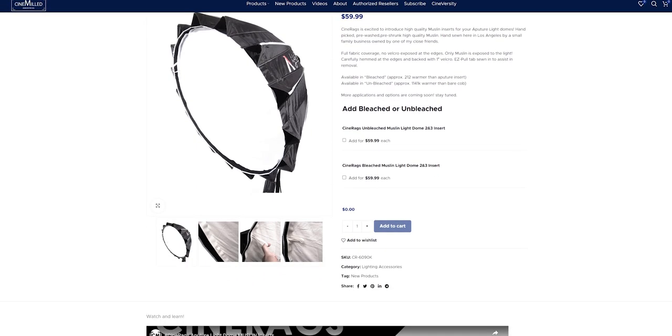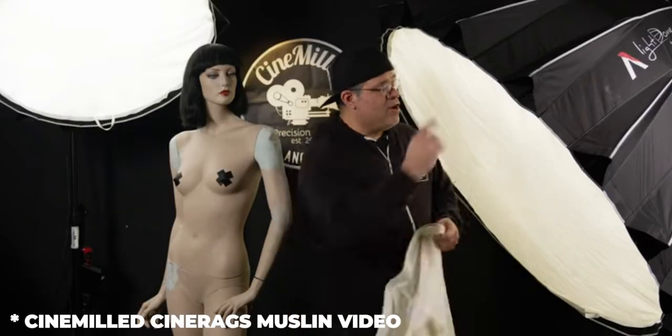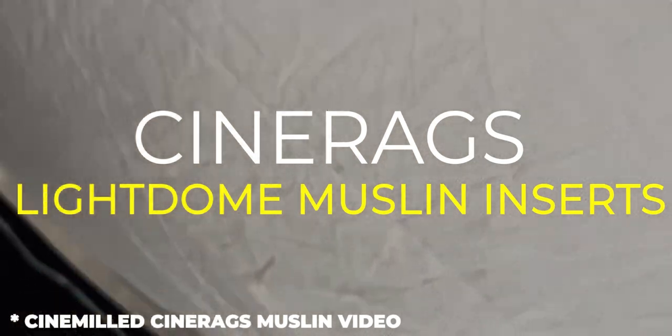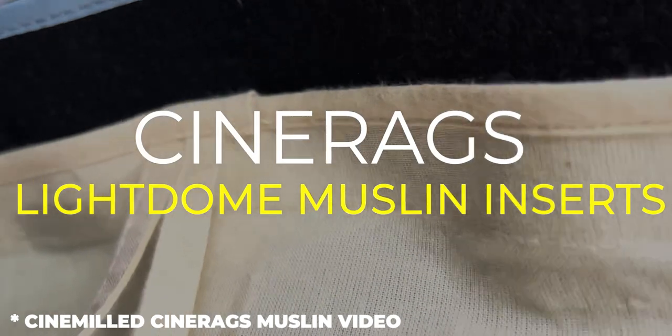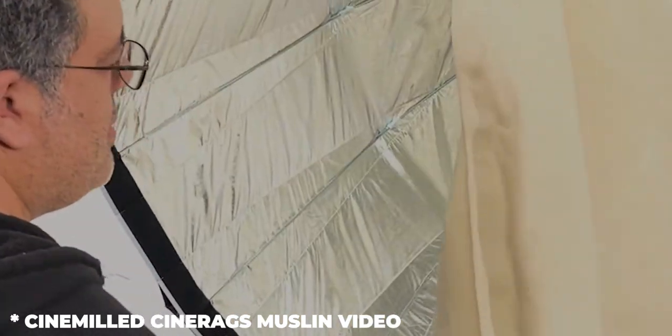Another product: this is interesting because it's CineRags by CineMild. It's basically a muslin diffusion product for the Aperture domes softboxes. Usually with all sorts of softboxes, you have this nylon or polyester inner diffuser. It's never great — it's usually the cheapest fabric. Even on the higher-end ones it's not really good. It does the job, it diffuses, but these guys, CineRags, are exploring different types of fabrics.